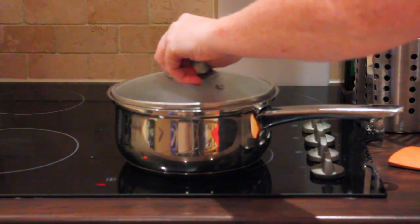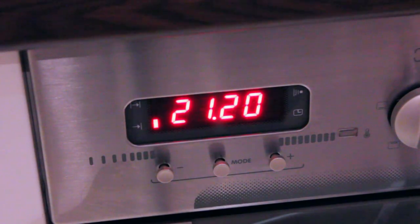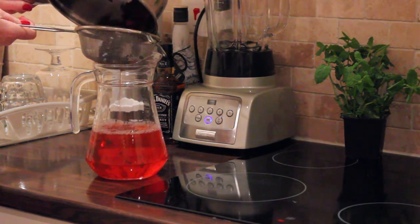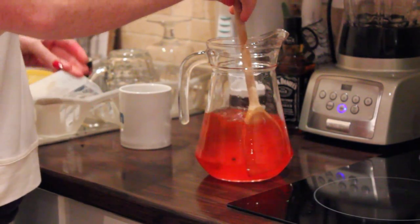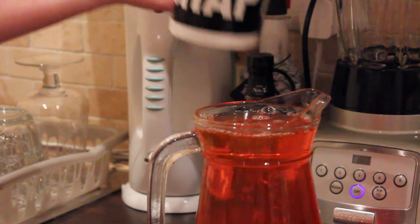Give the mixture a stir, cover the saucepan, and leave for 20 minutes. After 20 minutes, pour the mixture through a strainer into a jug. Add the sugar to the jug and stir until it dissolves.